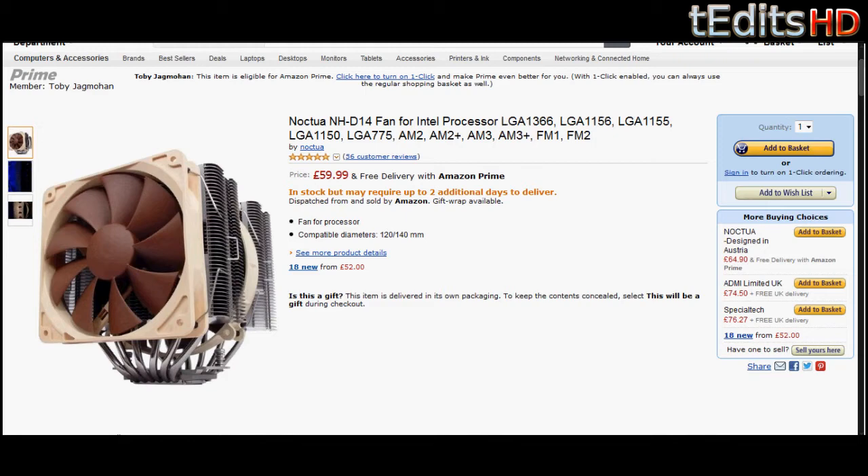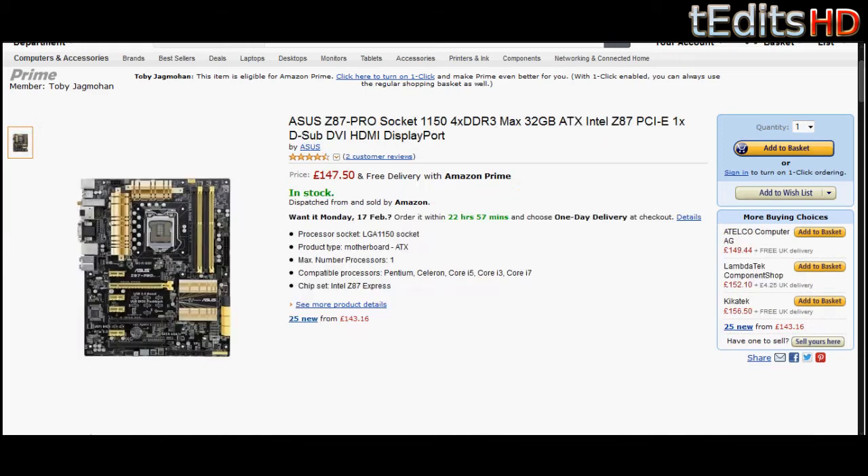Moving on to the motherboard, we're going to get an Asus Z87-Pro. This is one of the best motherboards in the world right now. It's got all of the connectivity you'll ever need — six SATA 3.0 ports giving you that six gigabits per second transfer rate, and two PCI X16 slots which means you can run graphics cards in Crossfire and SLI. This motherboard comes with Wi-Fi, giving you 802.11n support. You're not going to get AC support as no socket 1150 motherboard supports this, apart from really expensive ones.